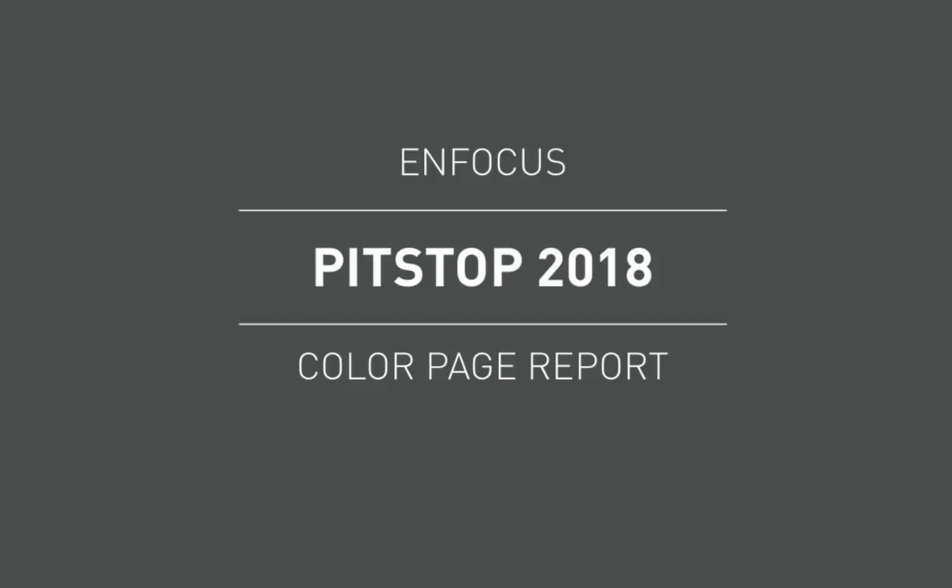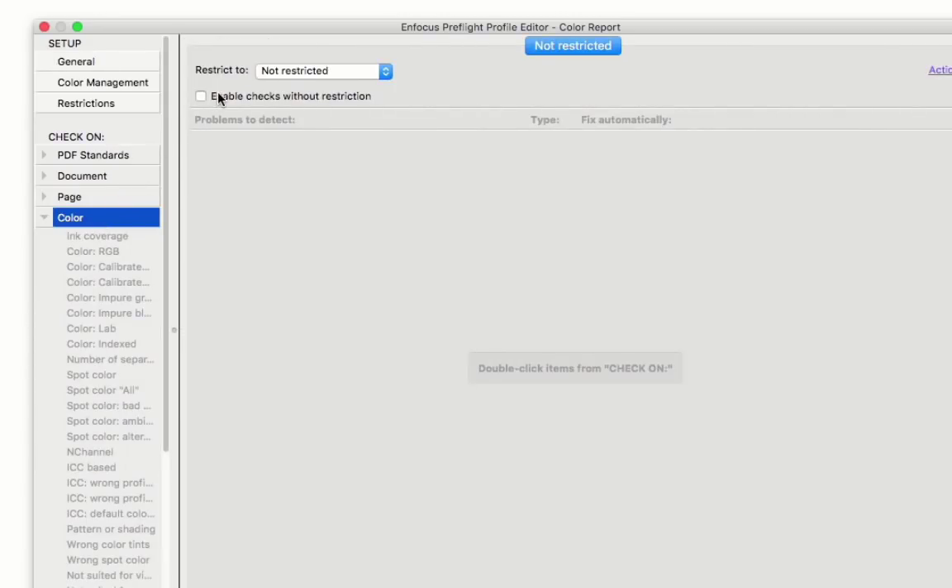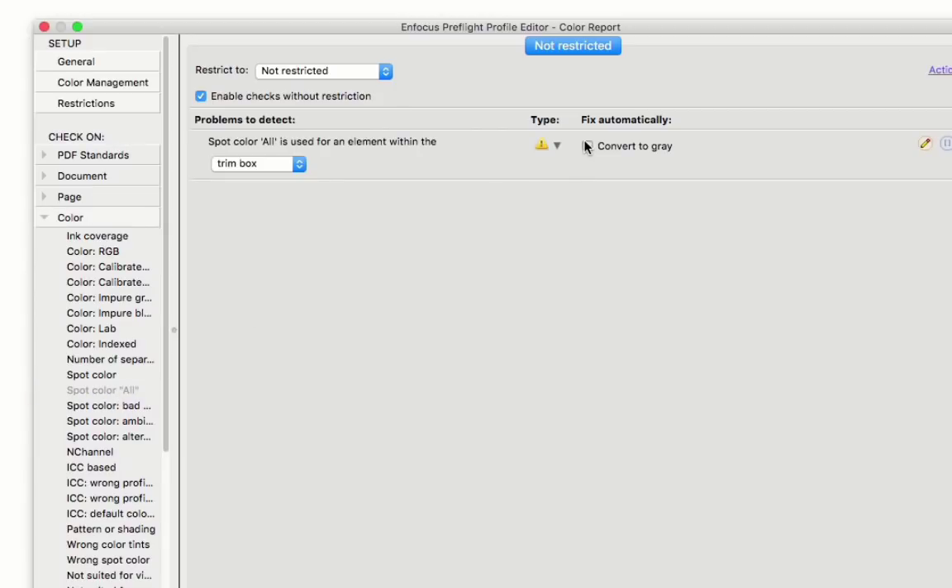This is going to be particularly useful to Pit Stop users who have to pay click charges on digital printers. The report emulates a DFE in the way it recognizes and reports page color, with special handling for black RGB pages and black-only CMYK pages. You can also add other fixes in the preflight profile, such as handling for all or registration, and the report will show you the outcome.